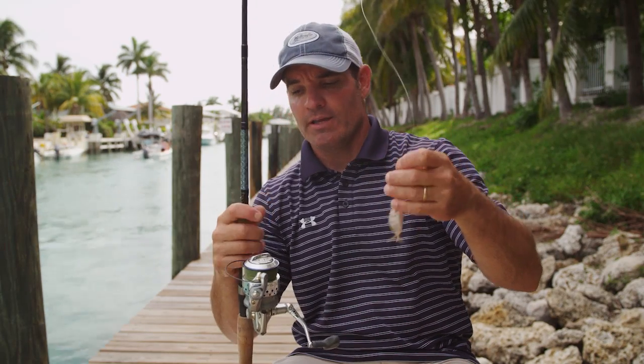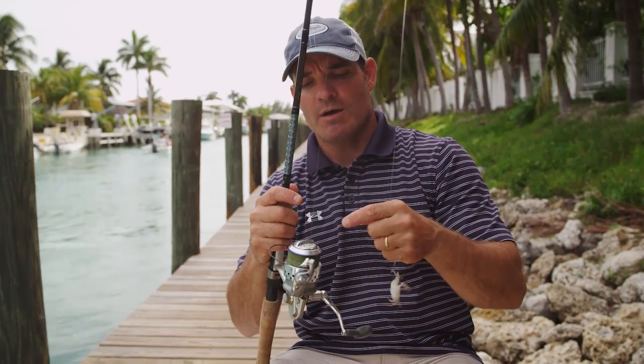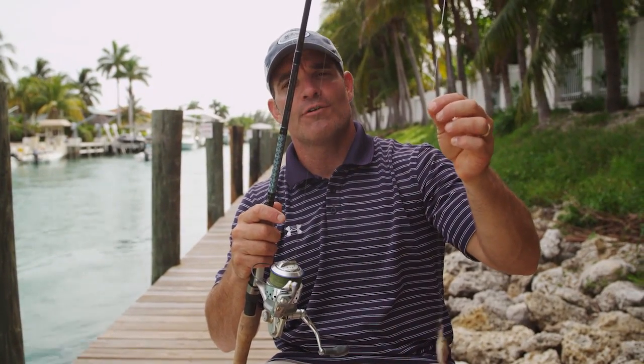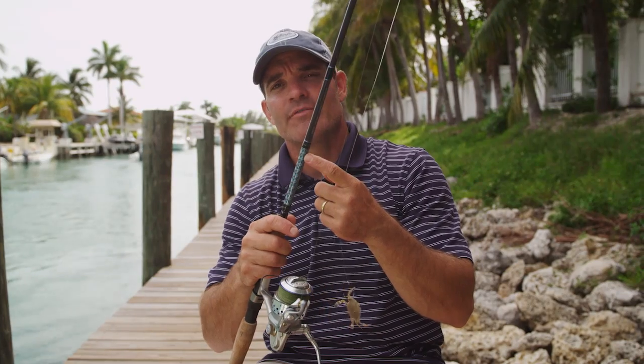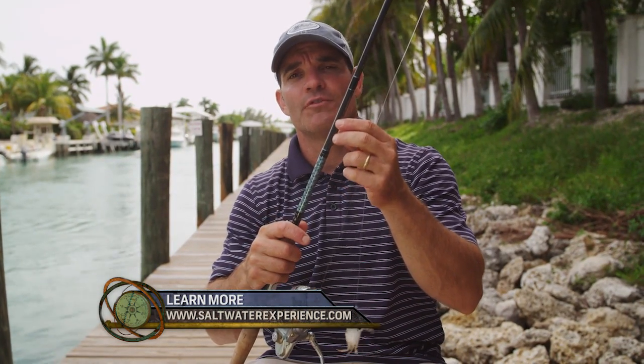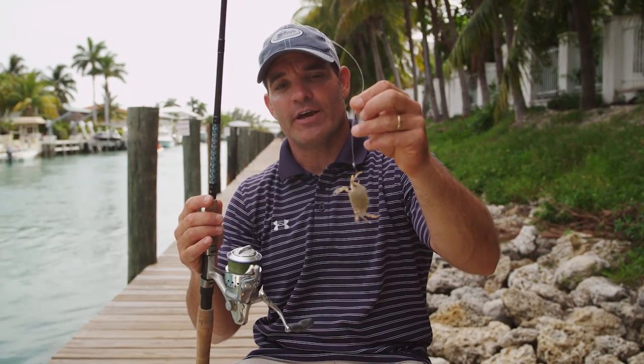So this is my permit rig. I've got a 50-size Quantum Cabo reel, 20 pound braid attached to 30 pound fluorocarbon, and I'm using a 7 foot 8-to-17 pound rod or a 7 foot 12-to-20 pound rod. That's it. Real simple, very effective.